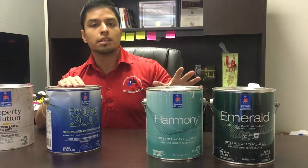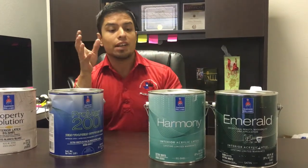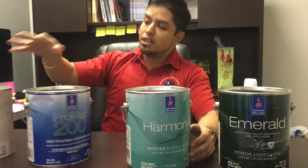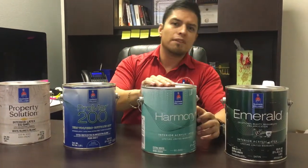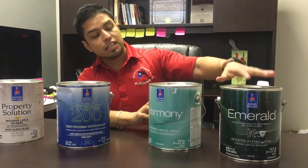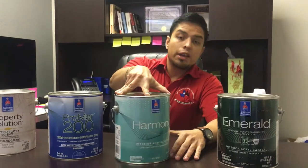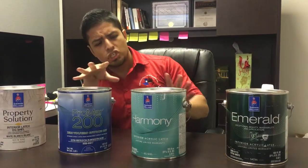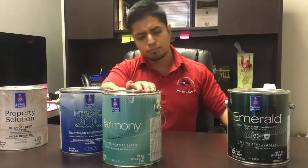When it comes to, let's say, a nursery for a little baby, or if you're just sensitive to fumes and smells of paint, Sherwin-Williams makes a product called Harmony. It's a little more expensive — this contractor paint is about $10–$15, Harmony is going to be about $30 a gallon at contractor price, or about $35–$40 depending on your account. We recommend Harmony when you're pregnant or really sensitive about fumes. It comes in all sheens, with the most popular being eggshell or flat.